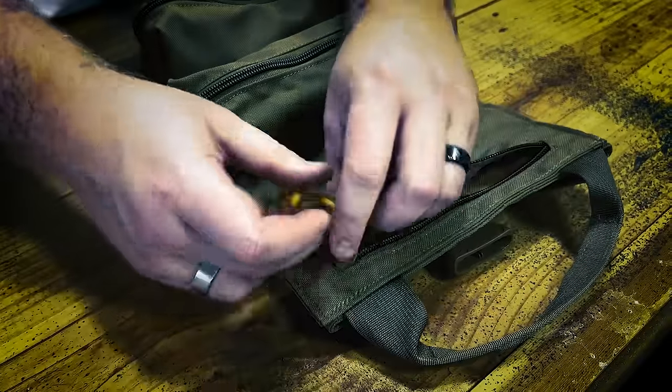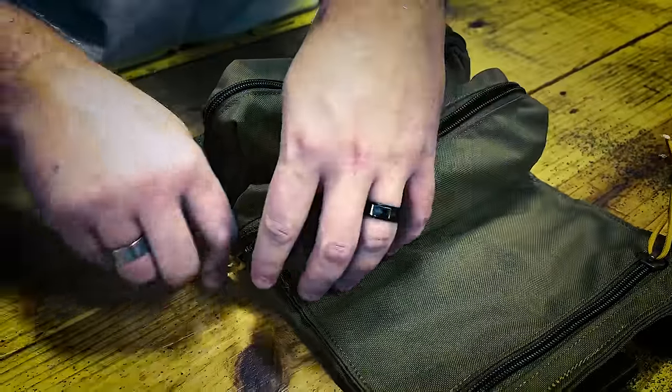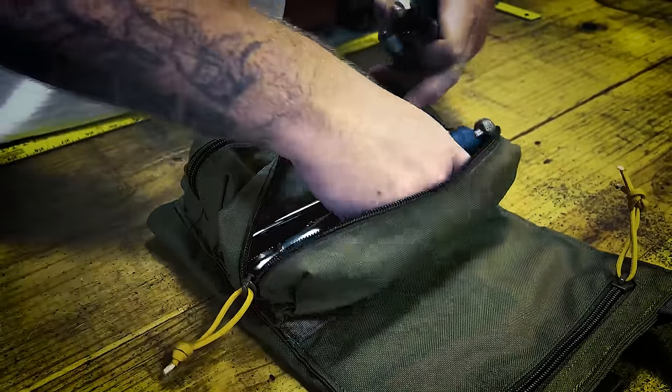The first pocket — your smallest pocket — is great for all your smaller items, especially rags. Your first large pocket is great for your wrenches, pliers, and your mid-size to small-size hand tools.